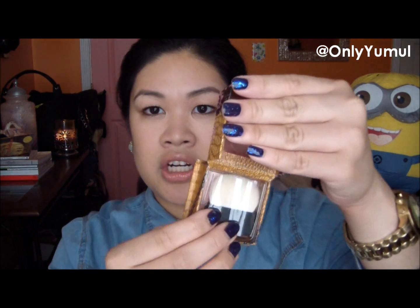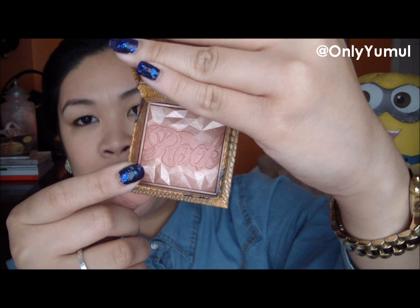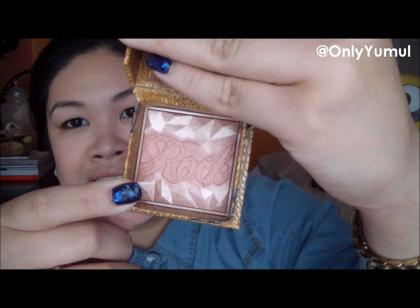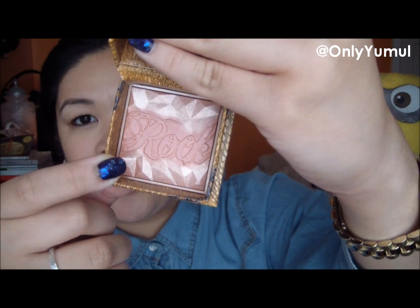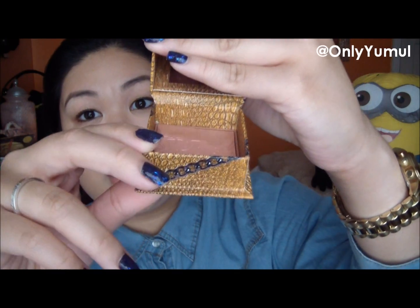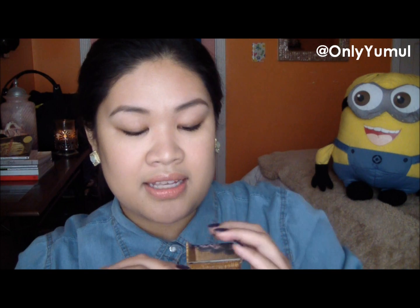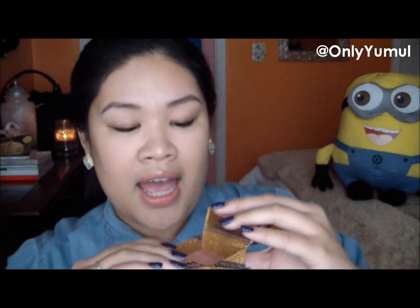I'm going to go ahead and open it in all its glory. It has the little mirror, the brush, a little plastic container, and there it is. Unlike all their other Boxo Powders, this one has a little monogramming on it — it says 'rock' — and it also has a prism geometric looking pattern on it. So the design is actually pressed into the powder itself, not a drawing or overspray, which is very different for Benefit because their Boxo Powders are usually just flat.